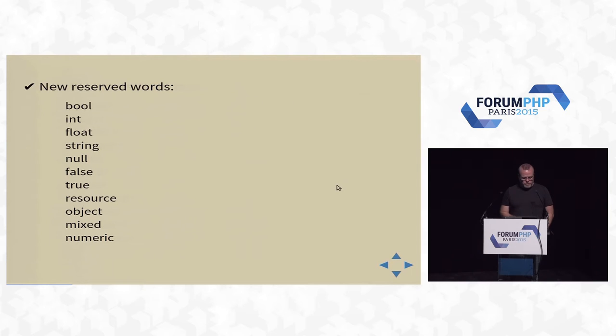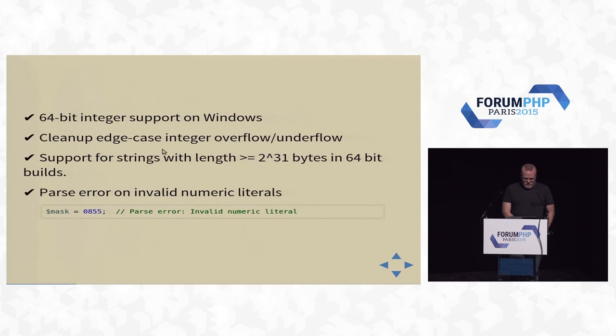There are a bunch of new reserved words — if you have a class called String, it won't work; fix it. 64-bit stuff has been cleaned up, all kinds of edge cases fixed. Octal literals now generate a parse error. Previously in PHP 5, a bad octal would just set the value to zero with no notice. Now in PHP 7, it will give you a parse error — it won't even parse the file.